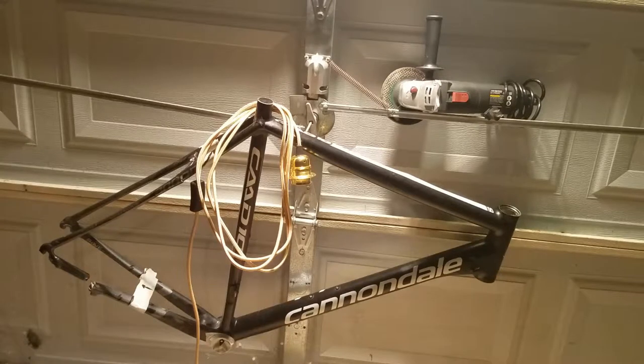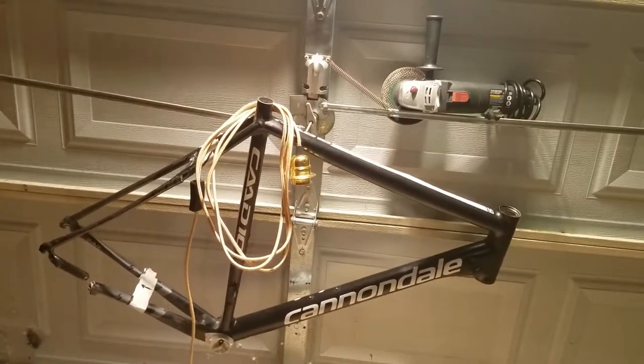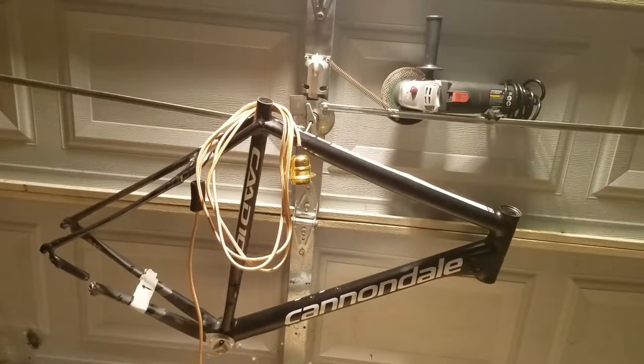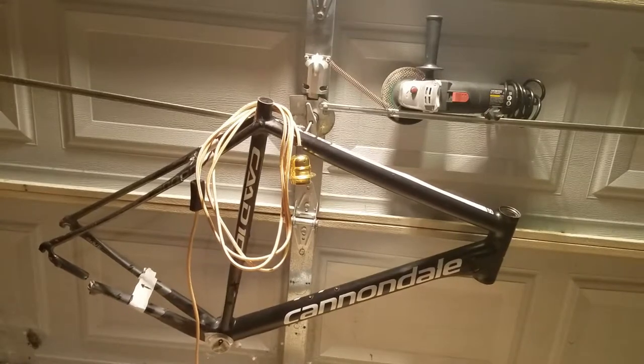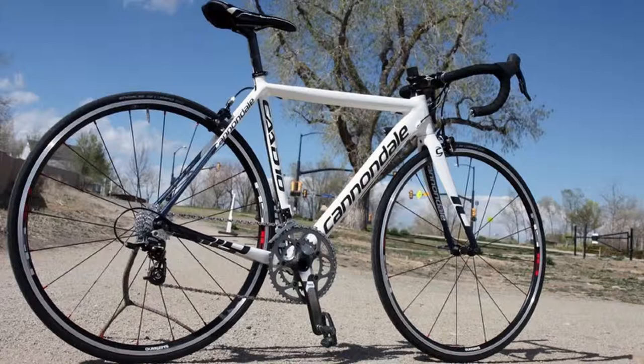Here we are with my Cannondale CAD 10 frame that's broken — you can see the chainstay right down here, that's pretty bad from a car accident, not mine, from somebody else. I was gifted this frame. If you happen to know somebody that's gonna toss a frame, this is an awesome project. To me it's a work of art — very nice frame. You could do something cool with it instead of throwing it away, and aluminum is worth almost nothing so no point scrapping it.